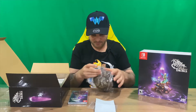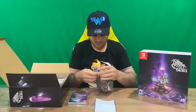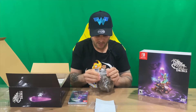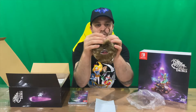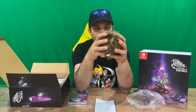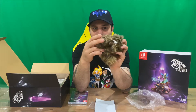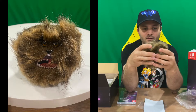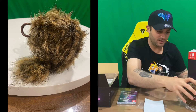Next we have a small little plushy. You'll be able to clip this guy onto your backpack — it has a little clip here so you can attach it to whatever you like. It's got a small little tail, a couple of little feet, and the face on the front. It doesn't squeak or anything, just a little plushy that's going to sit there and look good.